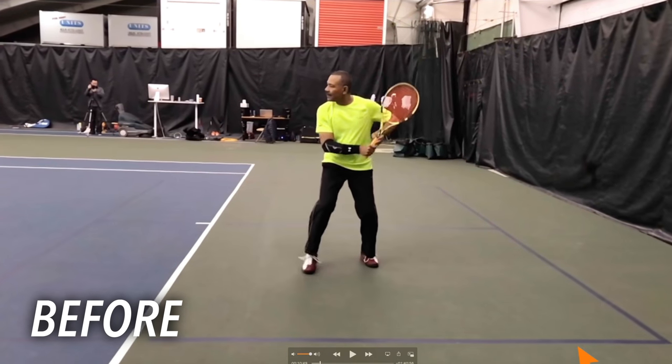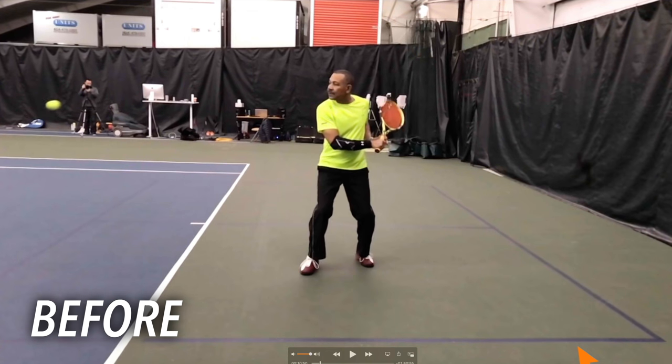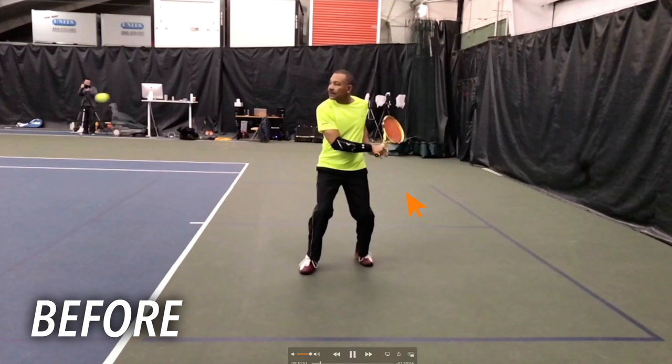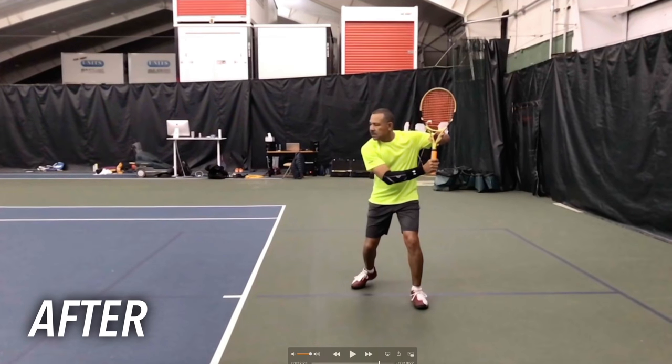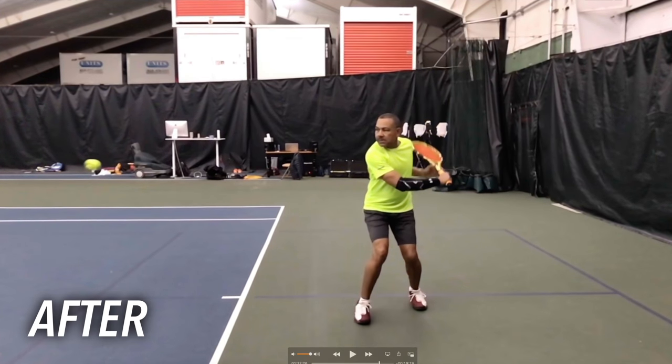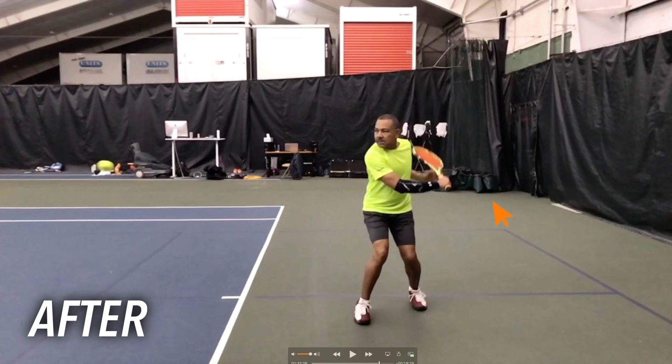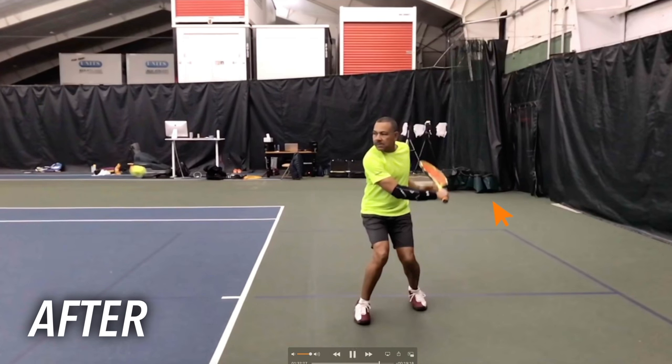This is a recent student of ours named Rick. We focused on the coil position — the unit turn, the setup position. Look at where his hips are facing: right about even with the camera, and look at where his shoulders are facing — also right about even with the camera. This is his before example. After spending some time with Rick on the court working on that coil position, watch the position he gets into now. His hips are still facing the camera, but now his chest is pointed back towards the back corner of the court. From here, he's in a much stronger position to use his body and uncoil into the shot, instead of relying so much on his arm as before.